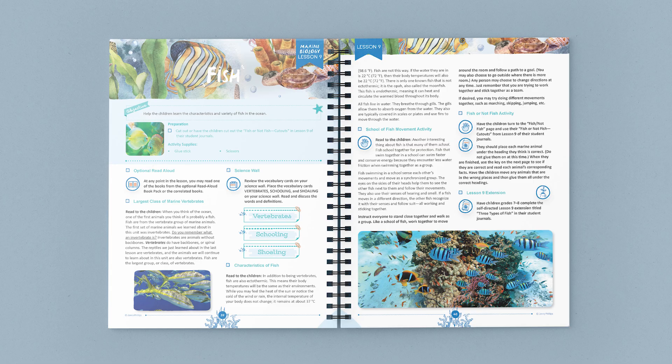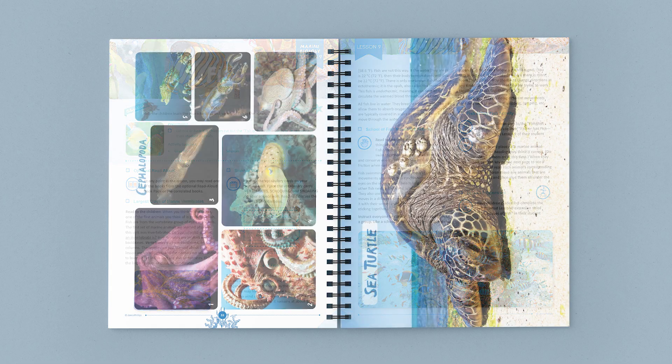Ready to embark on a journey through the crashing waves and into the open ocean? Download this unit for free and check it out. Before I go, take a quick look at some of the other pages from the coursebook and student journals.